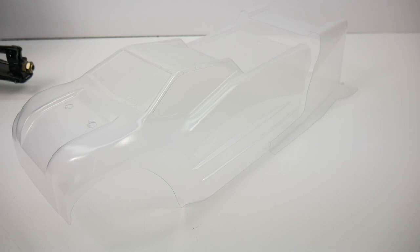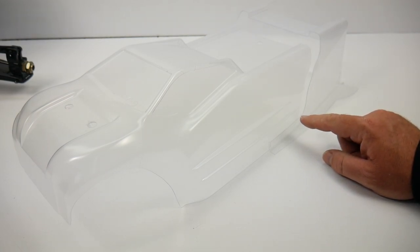Looking at the body that comes with the S-Works Zeus, it comes with a truggy style body. It's not pre-cut, so you do have to cut it out. There wasn't any mention of this in the instruction manual, but there are two cut lines on this body.